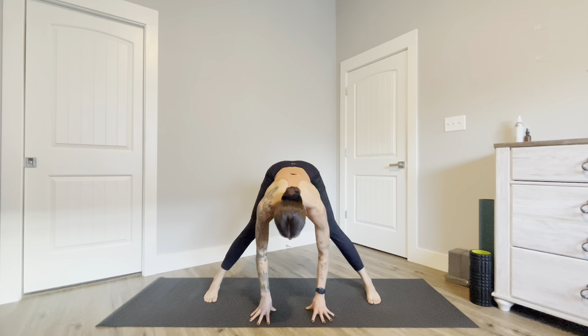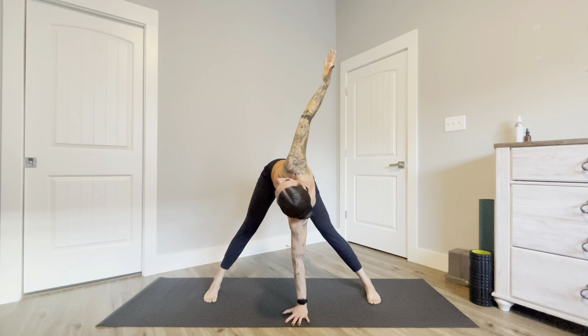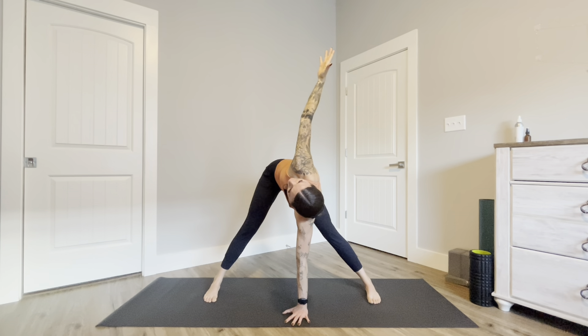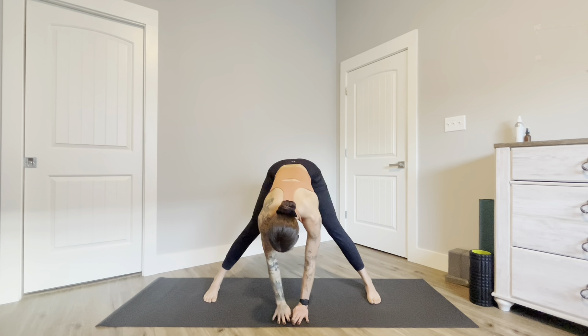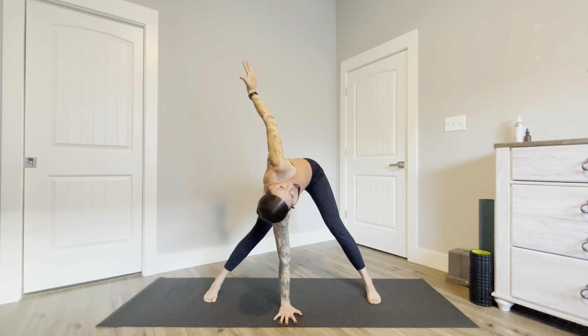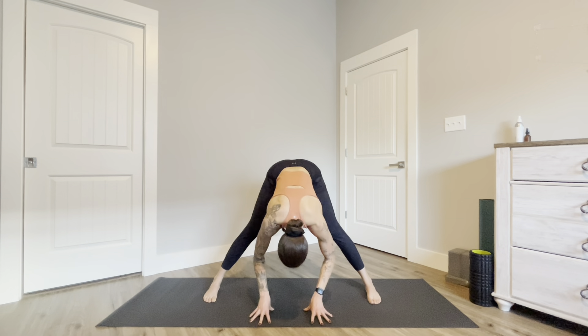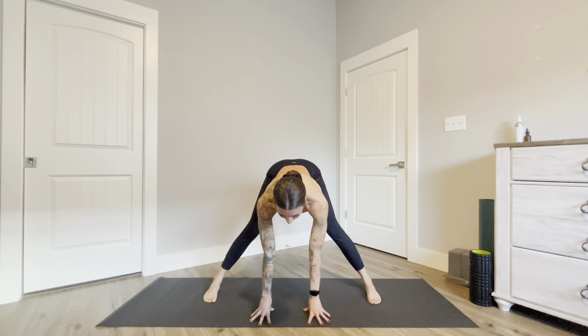Inhale halfway lift, exhale plant your left hand, inhale reach your right arm up towards the sky finding a twist. Exhale lower your right hand to the mat, replacing your left, inhale reach your left arm up towards the sky. Exhale lower down, inhale halfway lift.